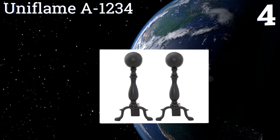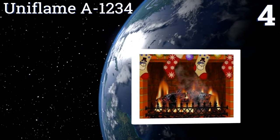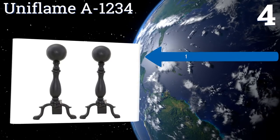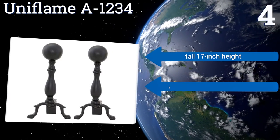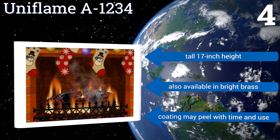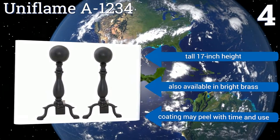Coming in at number four on our list, this pair of Uniflame A1234S is quite affordable in the context of their category. While they are in fact made from extra strong steel, they have that black wrought iron finish that's cherished for its timeless appearance. They have a tall 17-inch height and are also available in bright brass.